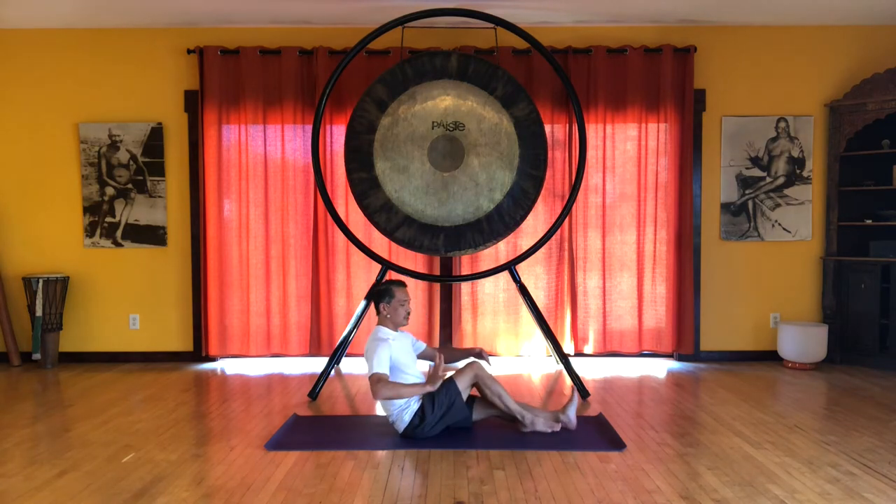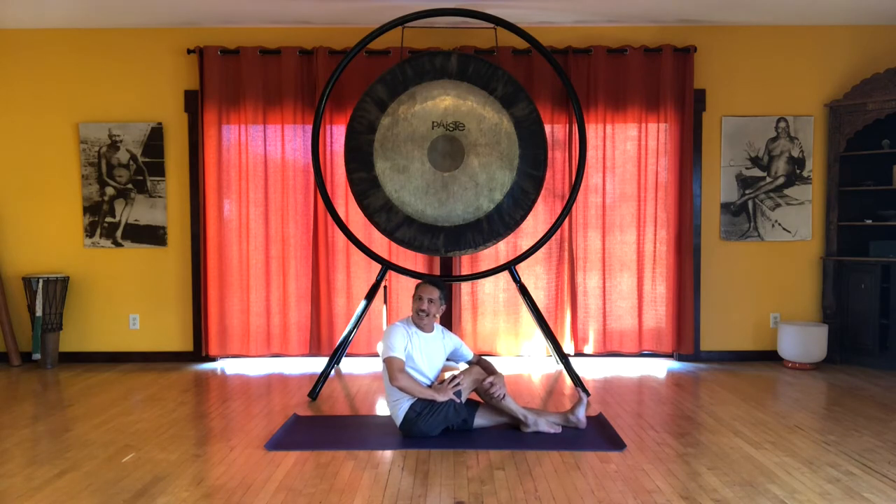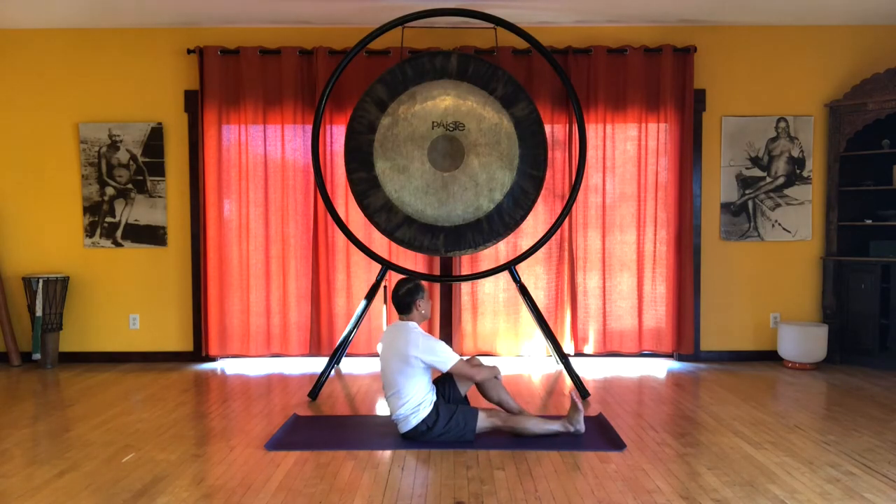Switch. So you're pushing with your right hand against the thigh to twist, and then pushing the hand against the left thigh to twist.